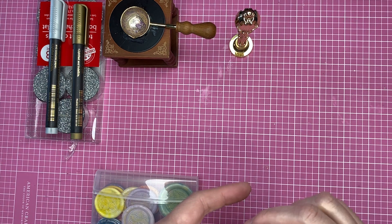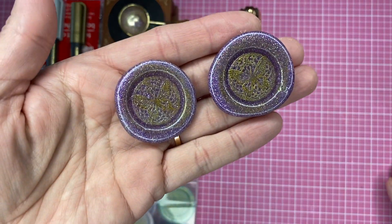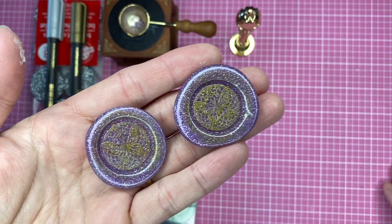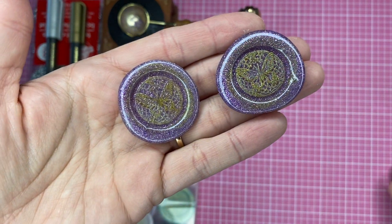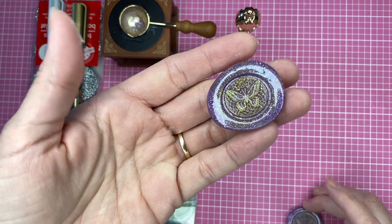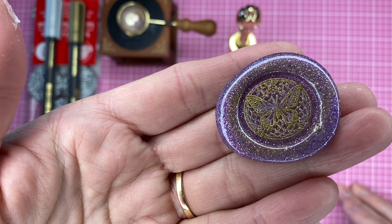But before I show you the ones I did with the wax, I'm going to show you this one. I hope you can see — can you see? So you see the butterfly right there on both of them. I just put one in my hand. So this is glittery. Can you see the glitter?